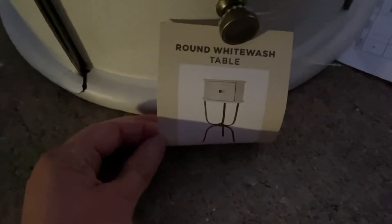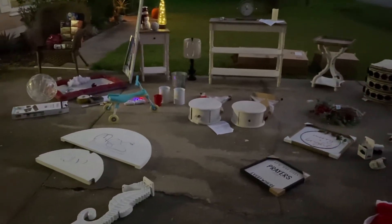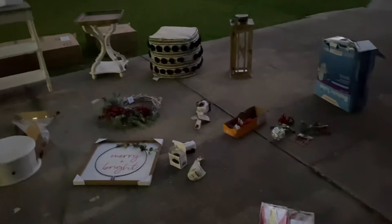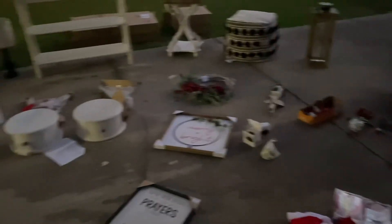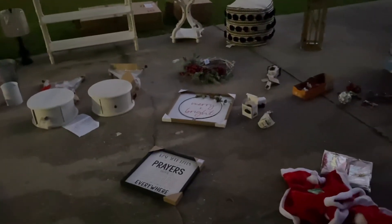I just cannot believe it — it blows my mind everything that gets thrown away nowadays. Stepping back, you can see everything all together — it looks like I'm having a garage sale! Thank you guys for watching, there's more to come. I go pretty much every day. Please like, subscribe, and share. Any pointers, tips, or comments on how to fix any of this stuff would be wonderful. Until next time — we will find the secret treasures!